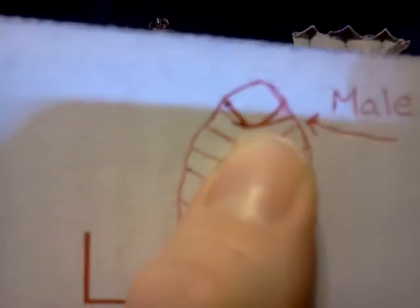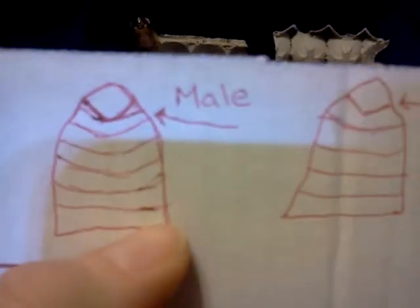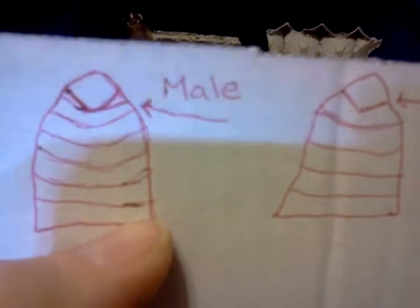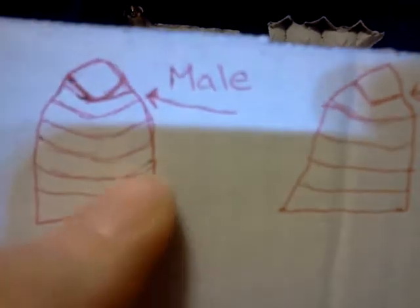And this is a male. On the male, you've got the last segment, and then on either side — the right or left side — there's a small notch, almost like a horizontal V or a triangle, on either side between the last segment and the second-to-last segment. So that's what a male is going to look like. Sometimes it's really hard to see because the roaches do not like to hold still, but if you look close enough, you will be able to tell the difference.